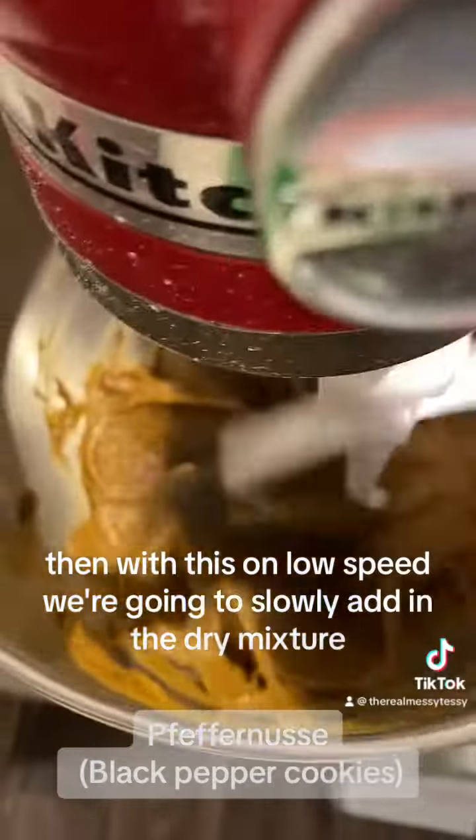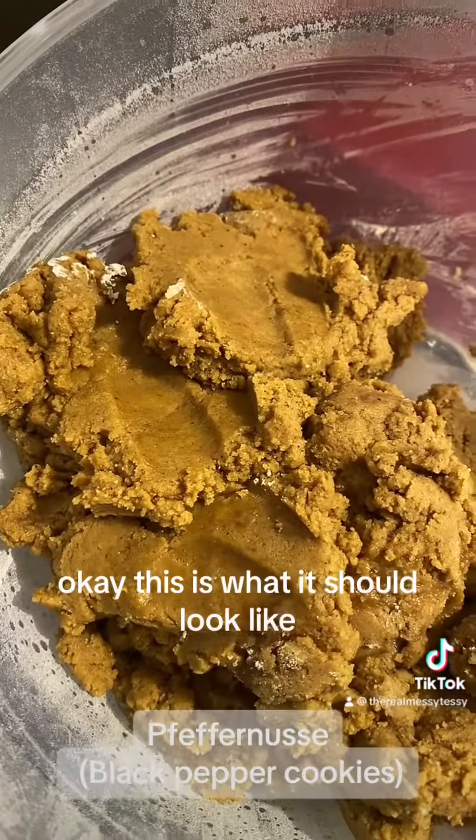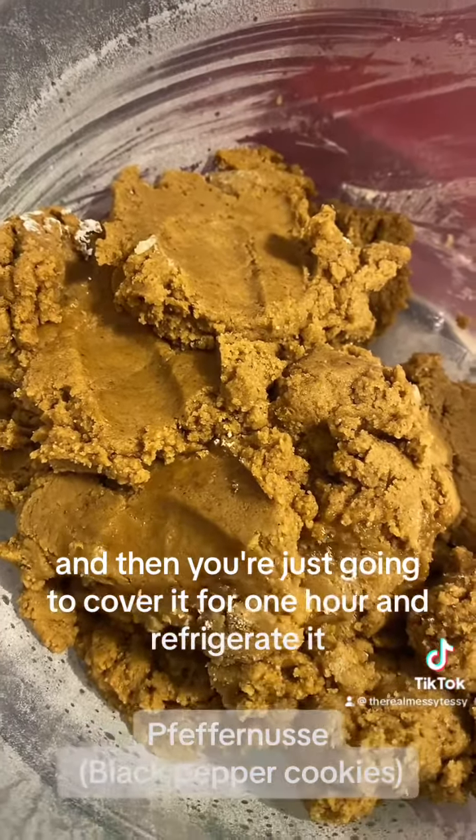Then with the mixer on low speed, we're going to slowly add in the dry mixture. This is what it should look like, and then you're just going to cover it and refrigerate it for one hour.